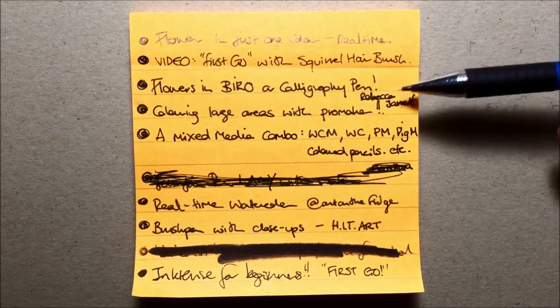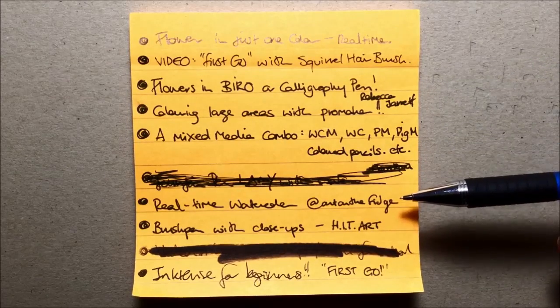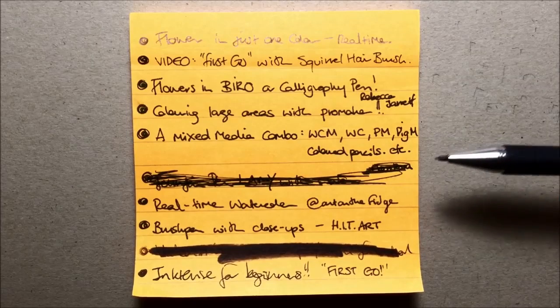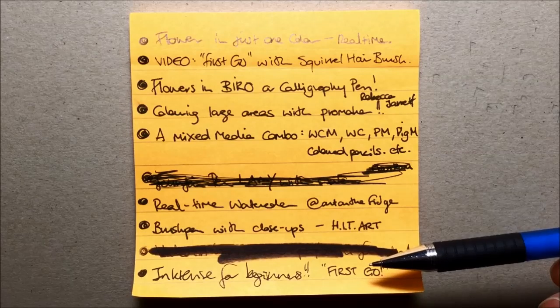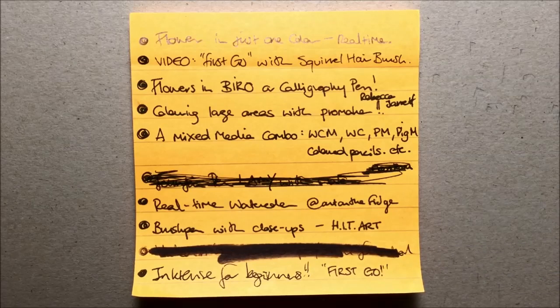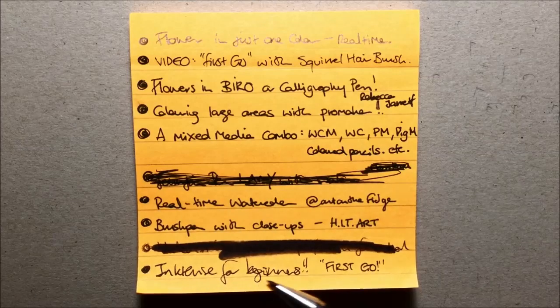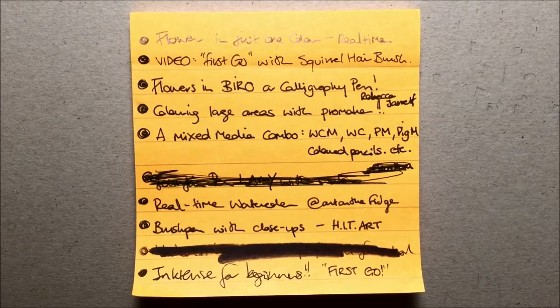I've got lots more coming: flowers, one-color real-time coloring, large areas with a pro marker, real-time watercolors, a mixed-media combo, brush pen with big fat close-ups, and first-look videos for things I've been given recently like Inktense blocks and squirrel hair brushes — straight out of the box, how do they go. I keep adding to this list all the time, and hopefully I can do more videos for you this year. Thank you so much for watching.